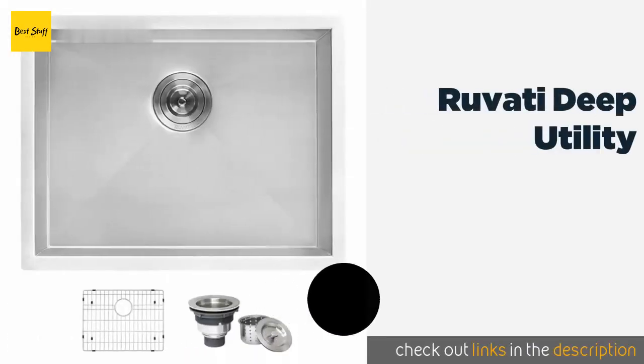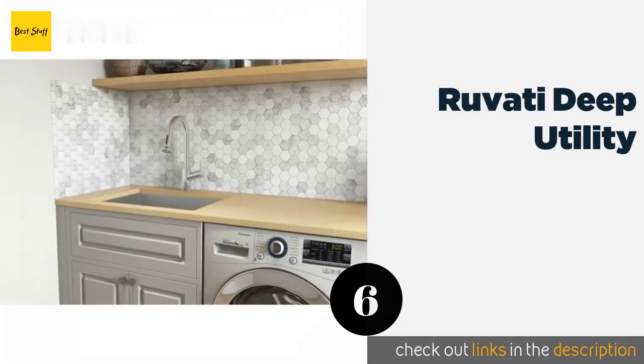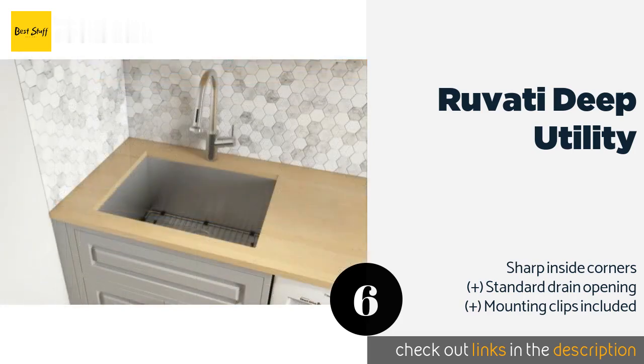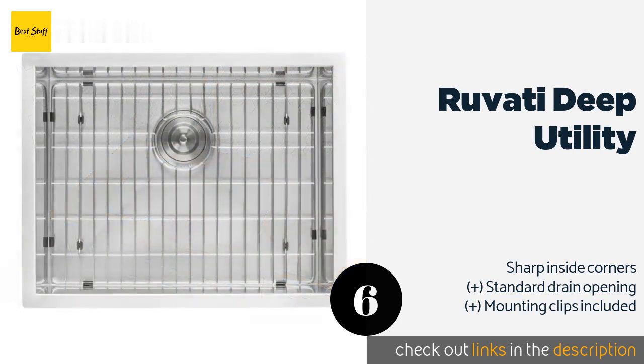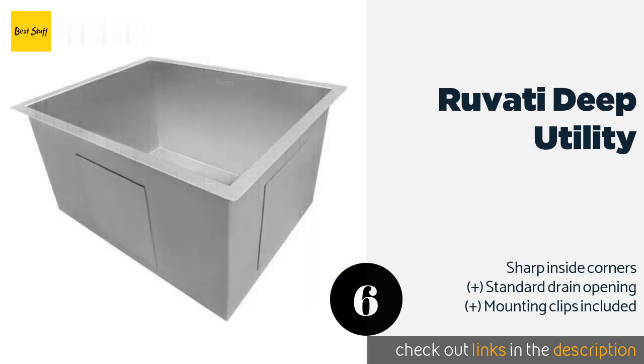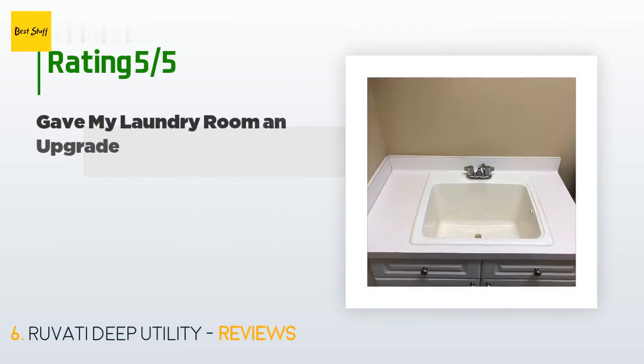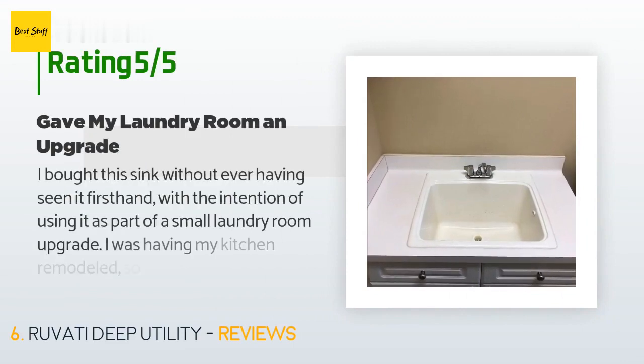The next product is the Rivati Deep Utility. The Rivati Deep Utility is made from 16-gauge premium stainless steel and is an undermount choice with a brushed finish to hide scratches. It has a sloped bottom with draining grooves, as well as heavy-duty sound guards including padding and undercoating. This product is available on Amazon for $199.